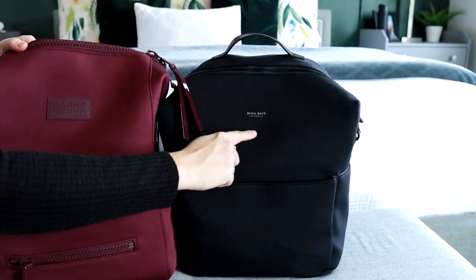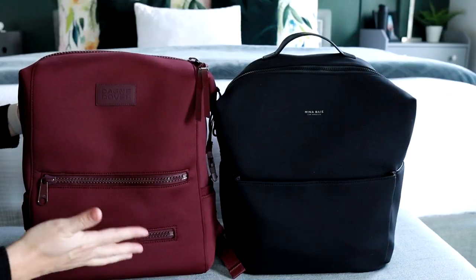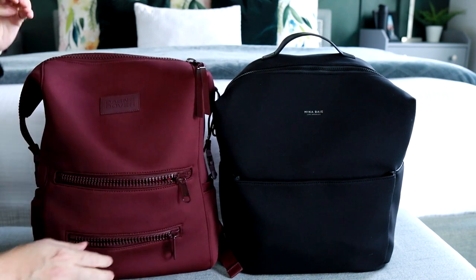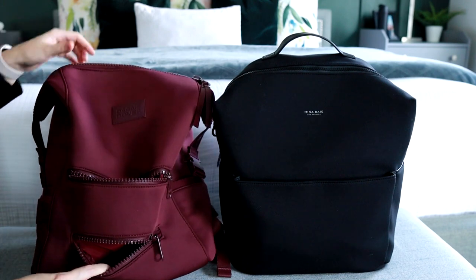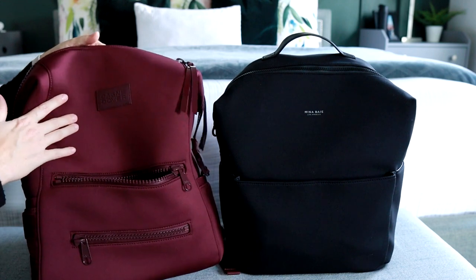They both have their logo on the top front — Mina Bae's is beautiful and understated, in a silver tone, while Dagny Dover's is a rubber material. Another similarity is they both have a front zippered section. The Dagny Dover looks like it has two separate sections but it's actually the same pocket with two zippers. You could get wipes out of this pocket if you wanted, but I mainly use just the big zipper and keep my wipes on the interior.